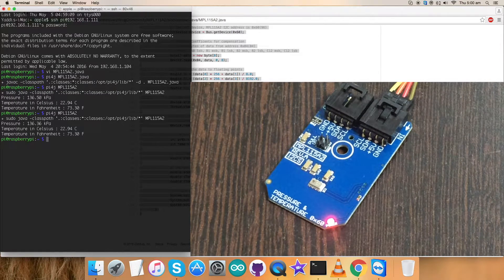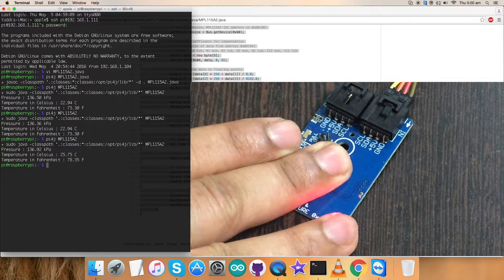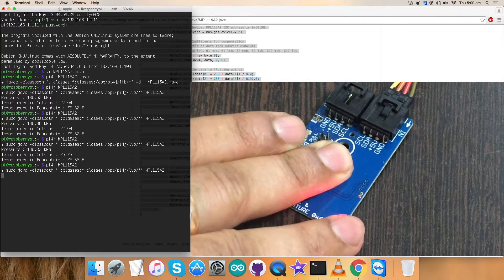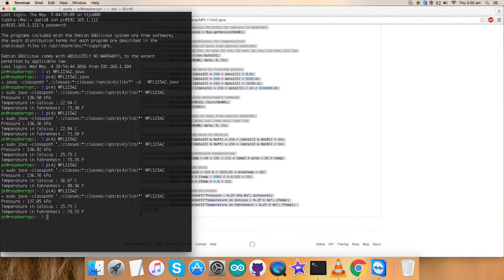Now when I apply some pressure over the sensor, let's see what changes — it changes the pressure and temperature value. Pressing it further also changes the pressure and temperature value. This is how the code works on Raspberry Pi — a Java code with the sensor MPL-1115A2.